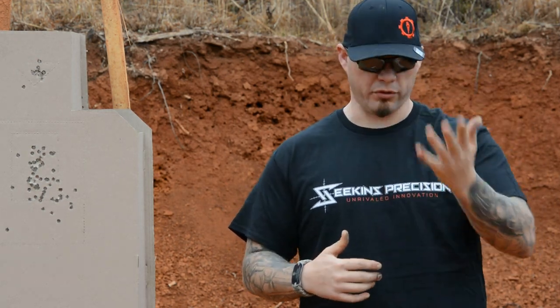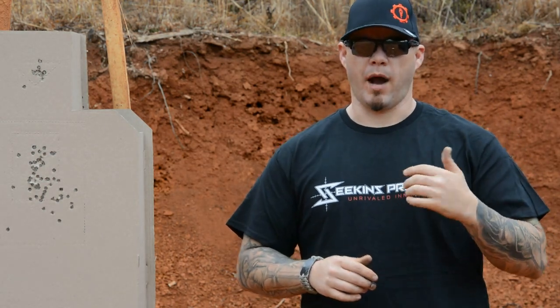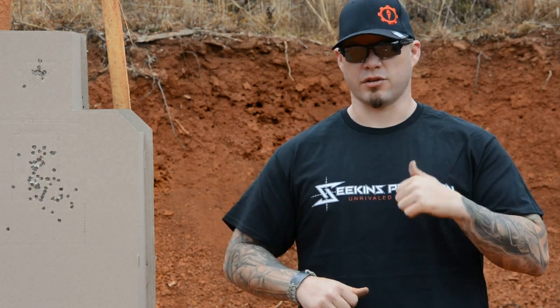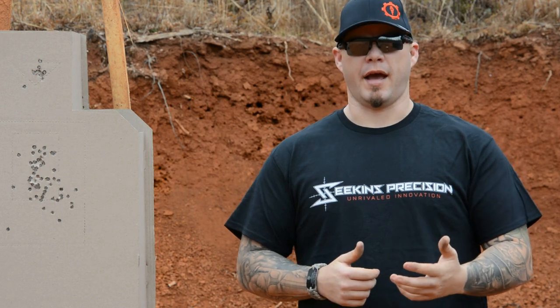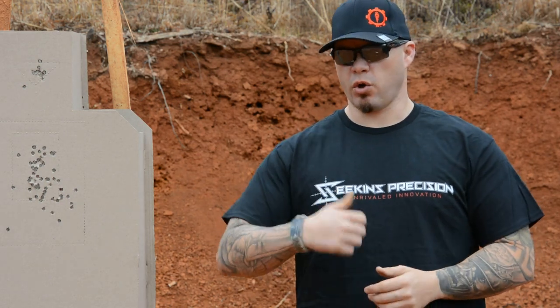You're ranking fundamentals one through seven or one through nine — however you order which fundamental is more important than the other. My personal feeling, and this is just my approach and philosophy, is that grip is the most important fundamental until it's time to actually shoot. What I mean by that is the grip is the solid, stable shooting platform from which we deliver accurate gunfire.